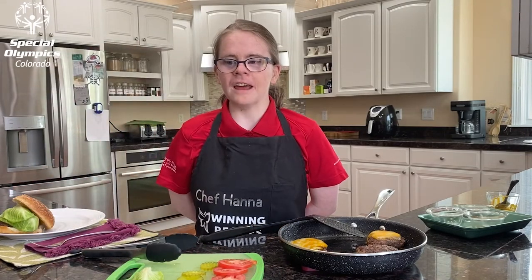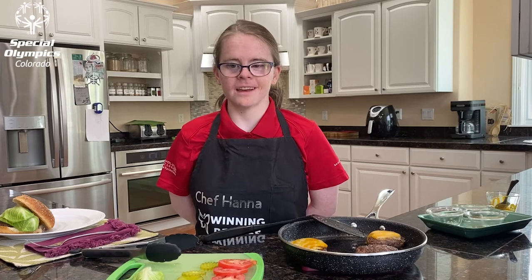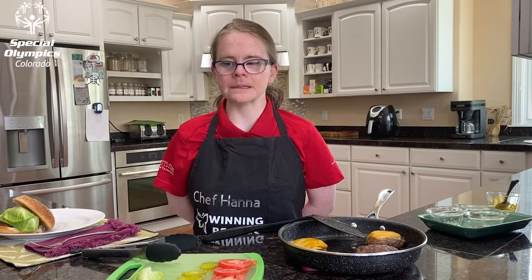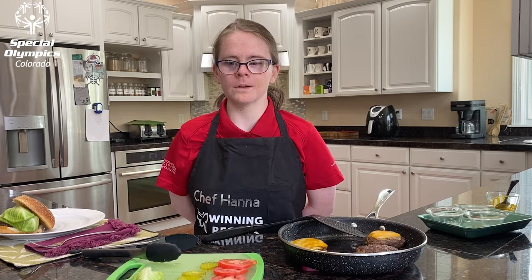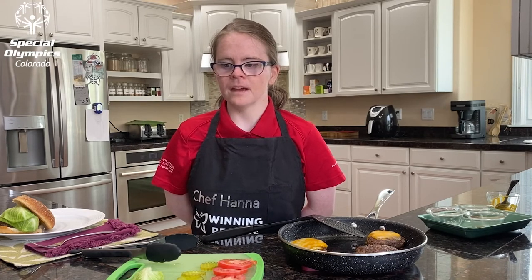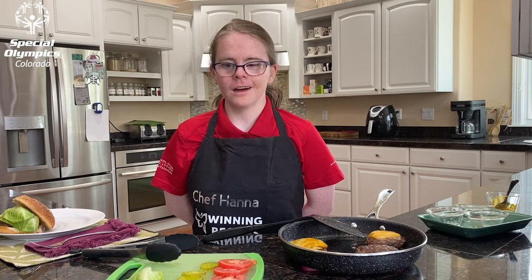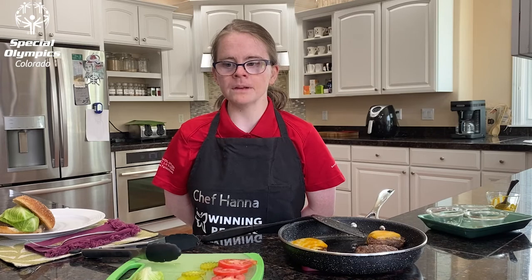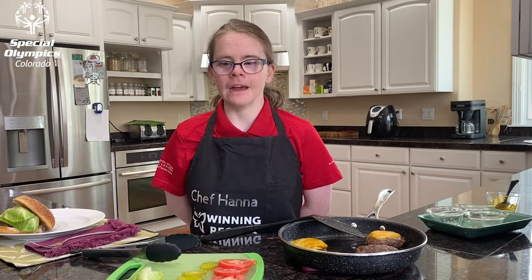For the side, I have roasted sweet potato fries. Let's jump back to season two where I made a similar recipe with regular potatoes. The recipe you're about to see can be done with any kind of potato, like the sweet potatoes I use today. Okay, here we go — back to 2020.